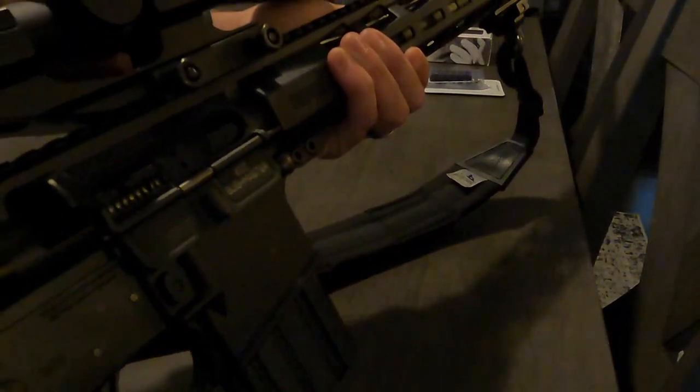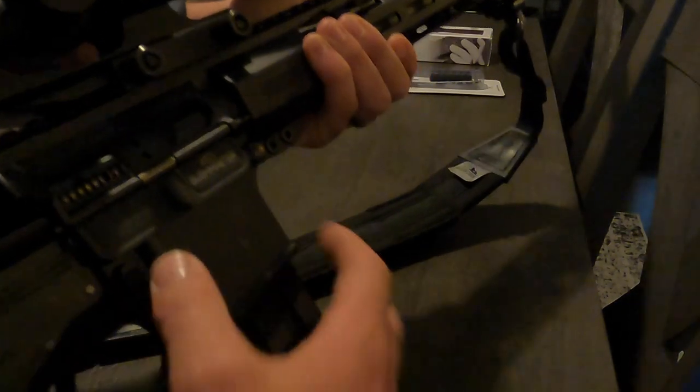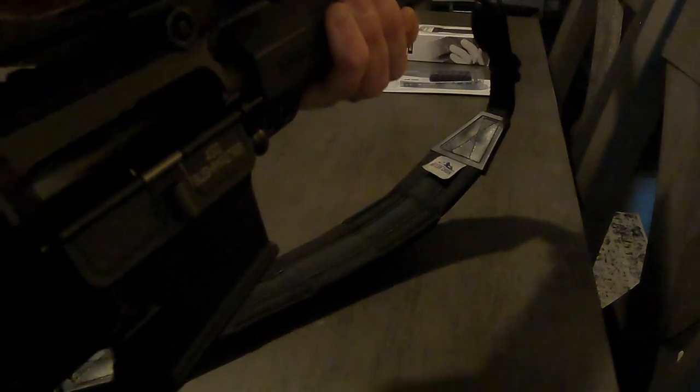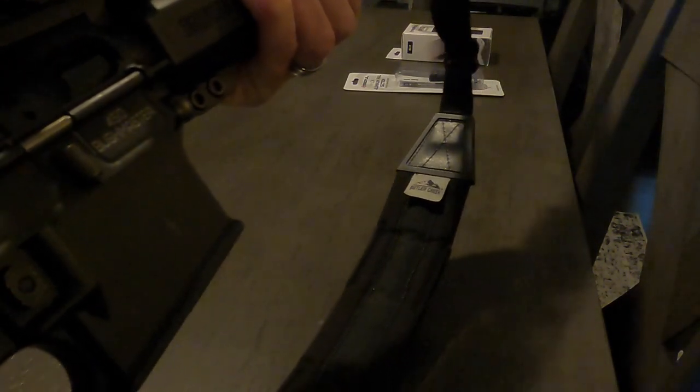We always want to practice good gun safety, so we're going to make sure the gun is not loaded. Probably can't see in there, but it is empty — no problem. Now we are safe to work on our gun.